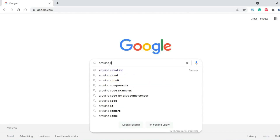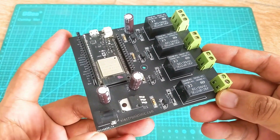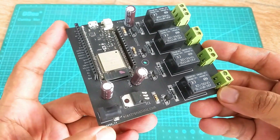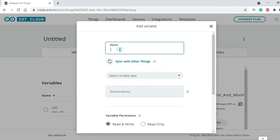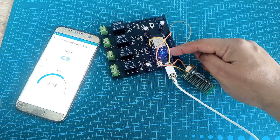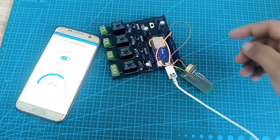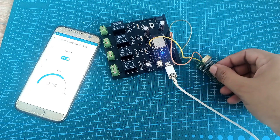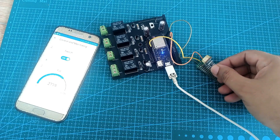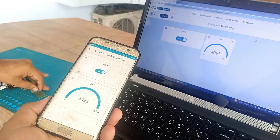In my previous two tutorials, I explained how to get started with the Arduino IoT Cloud using ESP32 Wi-Fi plus Bluetooth module and explained in detail the most basic things which I believe as a beginner you should know. In my first video I explained how to control the ESP32 onboard LED and how to monitor a potentiometer. This tutorial will help you how to use digital and analog pins of the ESP32 module.